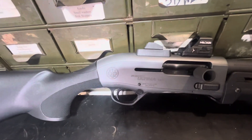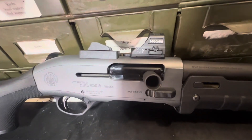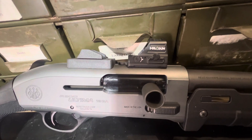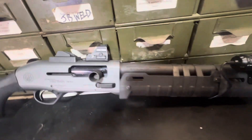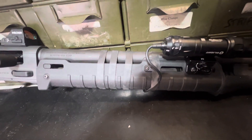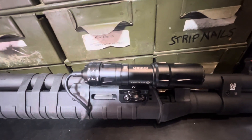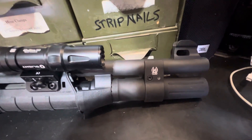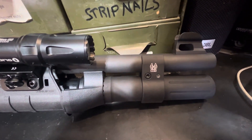Loaded up with GG&G products — the bolt handle from GG&G, Holosun 507C green, and the new Zhukov handguard with an Odin mini on it. Also the GG&G tube cover.